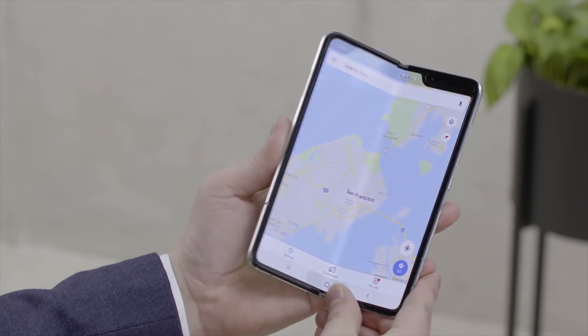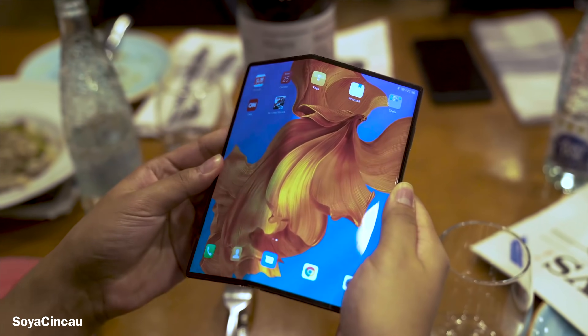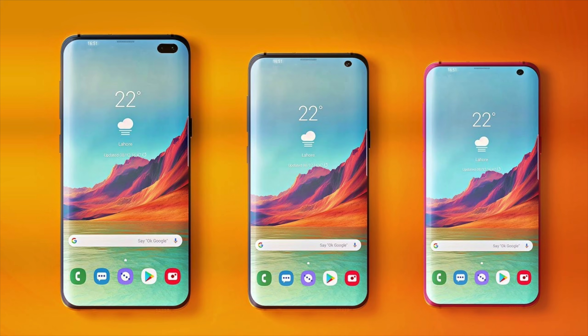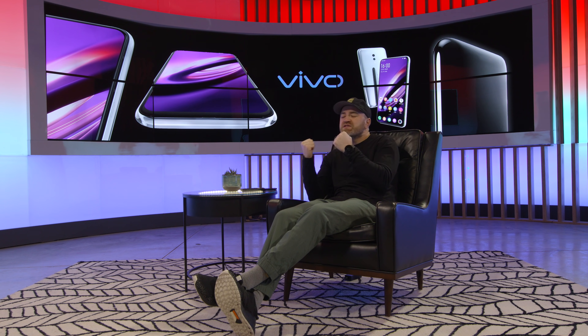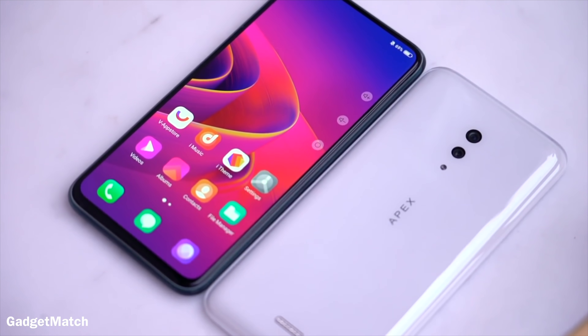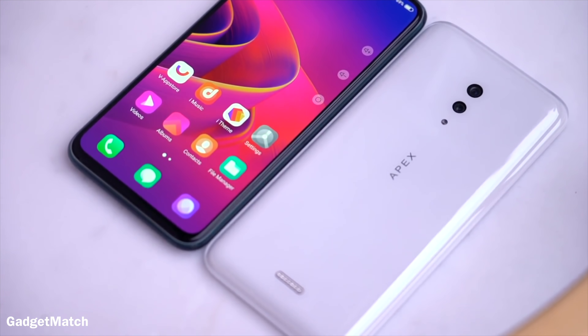Just when you thought there couldn't be a brand new smartphone form factor — a new take. We've talked so much recently about folding devices, and of course about notches and hole punches. What is the futuristic smartphone? Well, Vivo is taking another shot at it with this new concept device. They're not selling it right now, but it could be an indication of an eventual product they do sell.